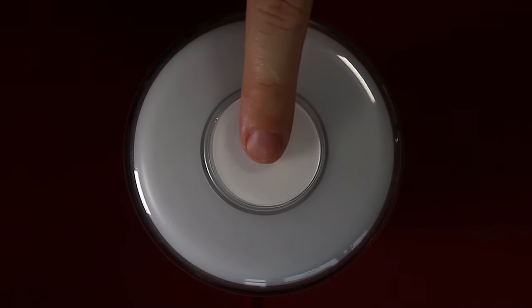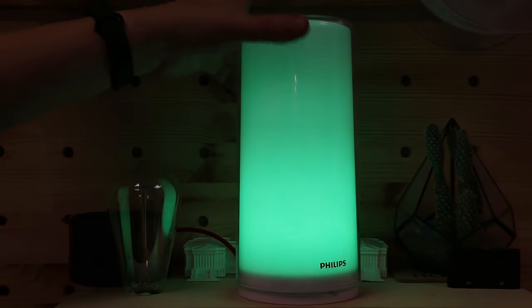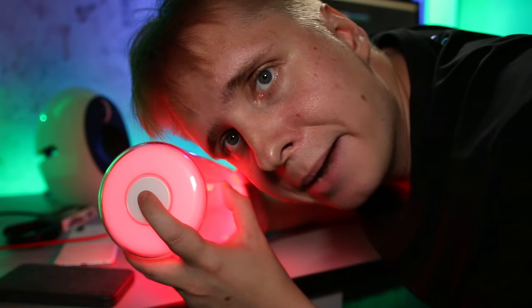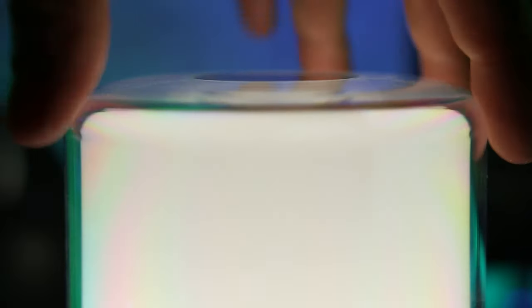By the way, all these simple adjustments can be performed manually. Single-press the only button on the device to turn it on or off. Rotating the lamp will change the brightness, and if you hold down the button as you spin, it will change the color. By double-pressing, you go into the correlated color temperature mode. Unfortunately, in this mode, you cannot control the brightness, only how warm or cold the lamp is.